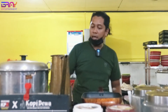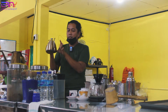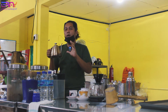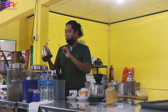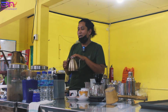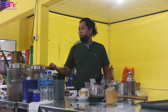Terus di atas kompor ini ada lagi namanya kettle. Ini kettle, buat misalnya saya manasin air disini, terus itu saya pakai air panasnya. Karena peminatnya banyak dan rame, panci ini gak mampu. Jadi kita harus sediakan air panas disini, mendidih, kita taruh ke kettle. Jadi ini buat nyeduhnya.